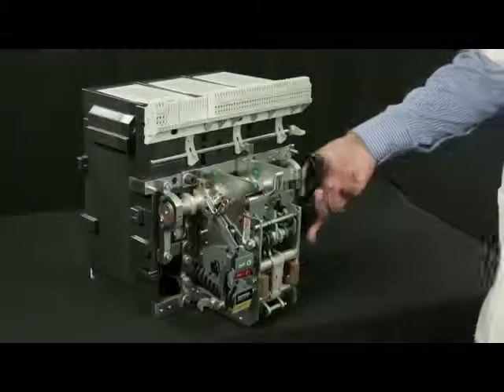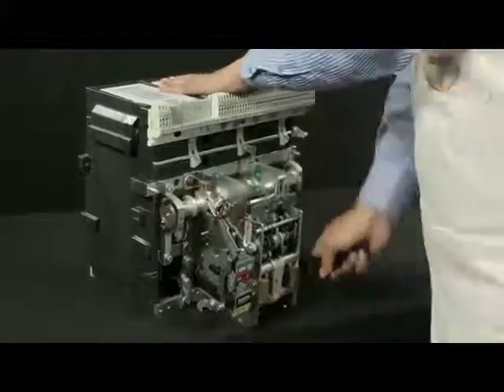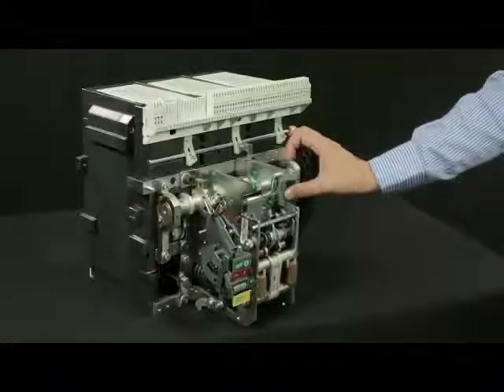Now charge the breaker. Check for charge indication. Then make breaker on.